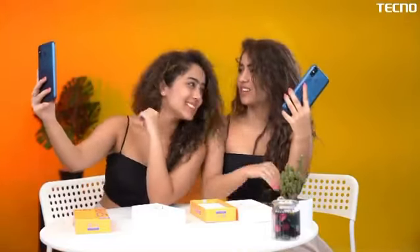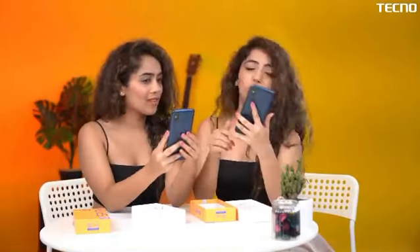Let's check our camera now. I look better than you! It's only because of the 8MP selfie camera.